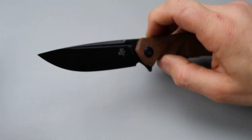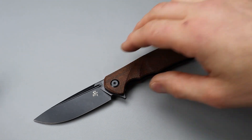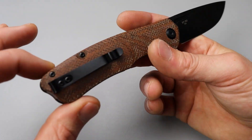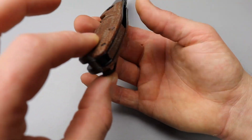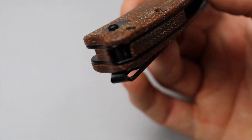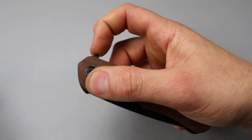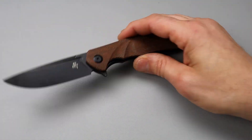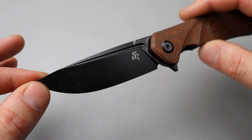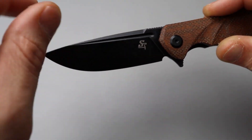If you do get one and you have an issue with it, you can always return anything you get from Amazon for like 30 days or something like that. You also have a hidden lanyard post back there, so if you do like lanyards, you can get a nice burlap micarta lanyard bead or something. It does have a pretty good look to it — it looks nice and mean. I like the fuller and how it kind of trails downward. It makes it look really good. And then you have a swedge.